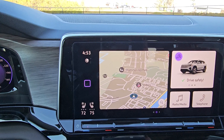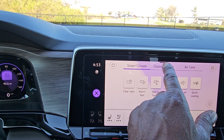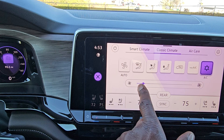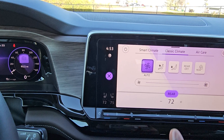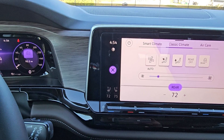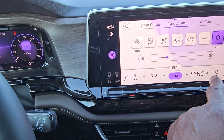Classic climate is what most people will use — with vent settings, recirculated air, max AC, and a slider for fan speed by tapping to wake it up. Rear climate control is also adjustable with its own fan speed and temperature. It's a dual zone climate control up front, and you can sync both sides. Heated and ventilated seats are available for both driver and passenger, cycling through high, medium, low, and off.